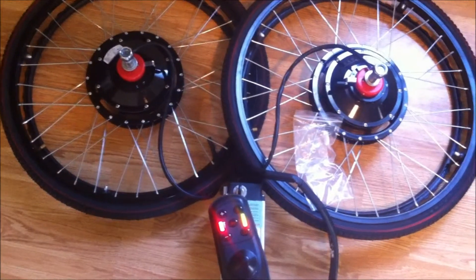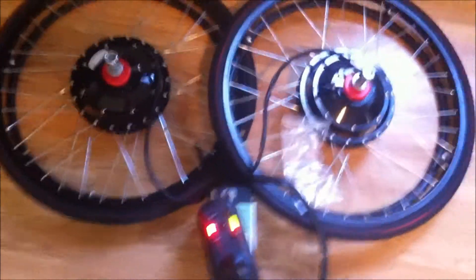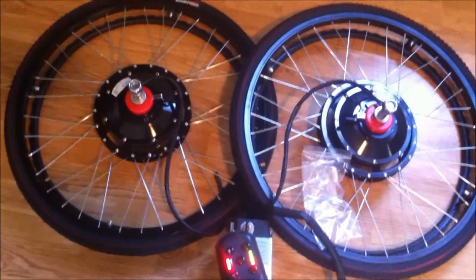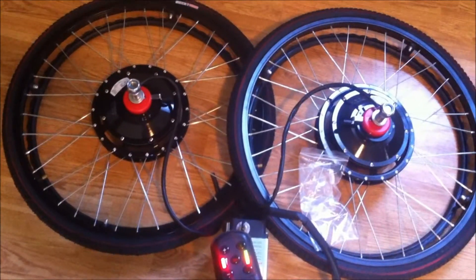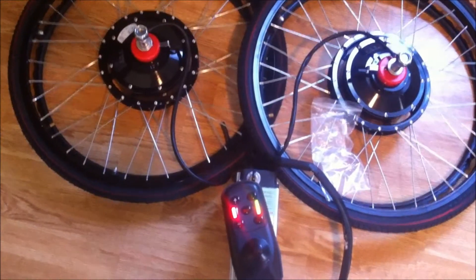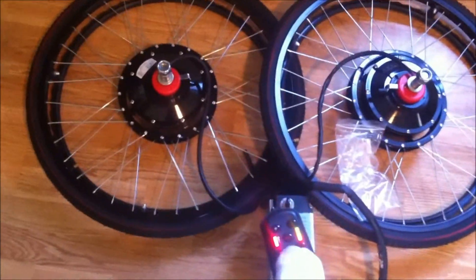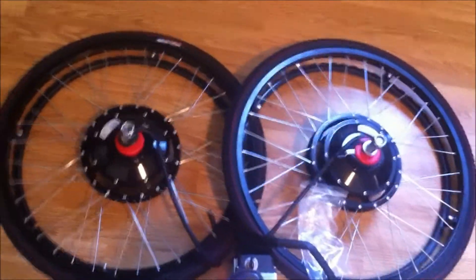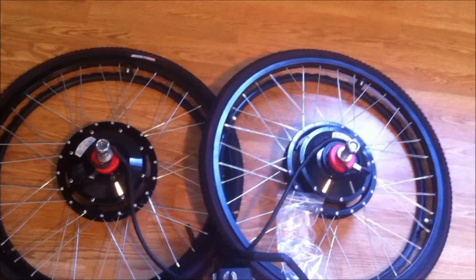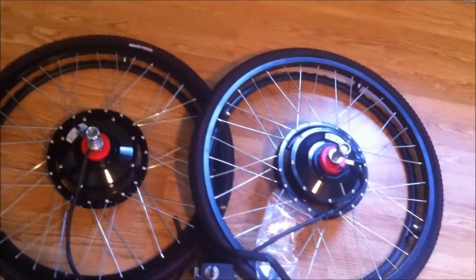I believe I have the orientation correct. I'm just going to do a little test — I have the right wheel on the right and the left wheel on the left. The joystick is facing forward. I'm going to push the joystick forward by foot and we'll see which way the wheels turn. I believe this is the correct orientation for forward. Now pulling it back to go in reverse. And everything's done. Gary Salo, Golden Motor Canada.